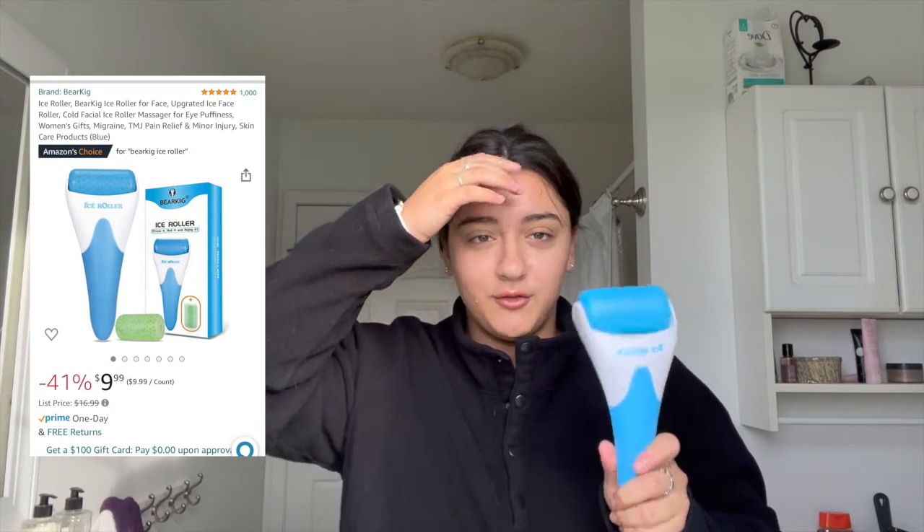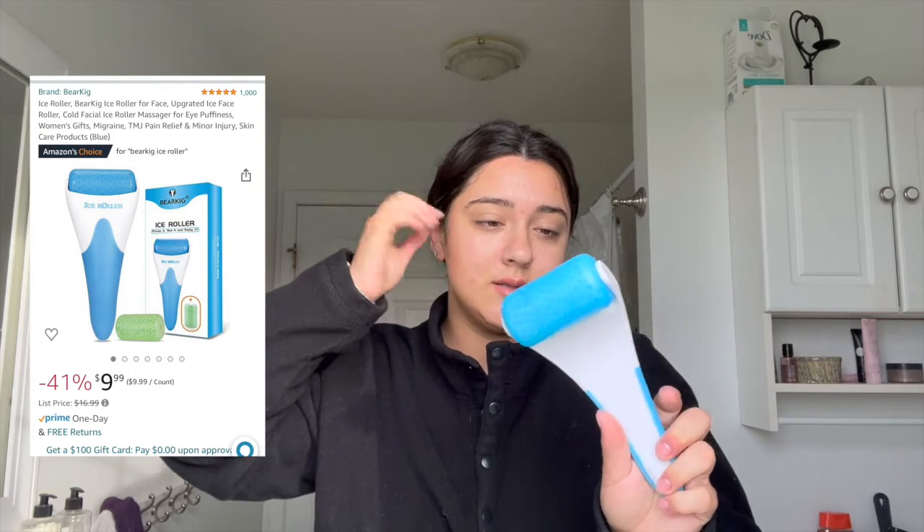One of the first steps I do in the morning is use this ice roller — it's from Amazon, it's amazing, it makes my skin feel so good. It de-puffs your face. You just rub it on your face and your neck and it really helps with making your skin colder, which is so good.